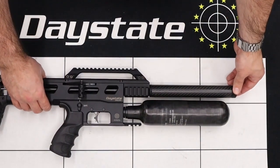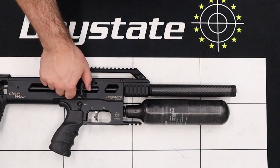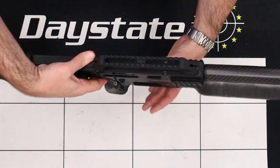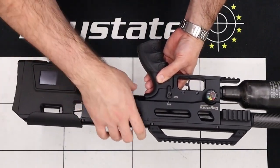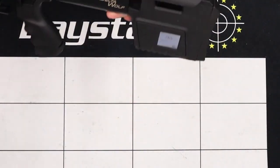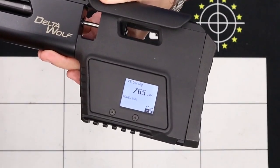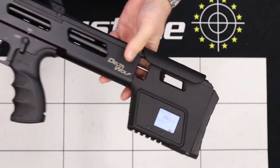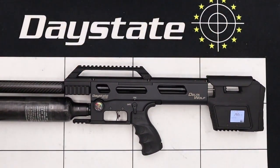There we have it — the rifle is fully built back up. The last thing to do is test the rifle and make sure the chronograph is still working. I've just done a few shots into the backstop off camera and, as you can see, the chronograph is reading. I'm happy that the chronograph is reinstalled and the rifle is ready to shoot. I hope this has been useful — thank you for watching.